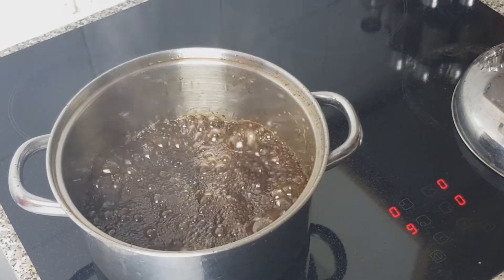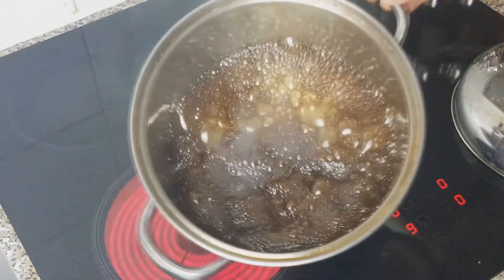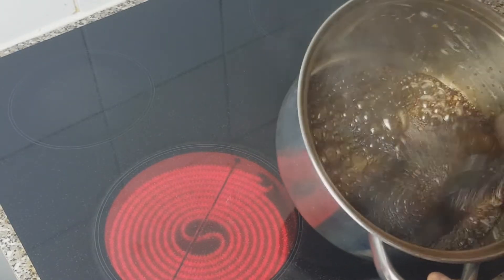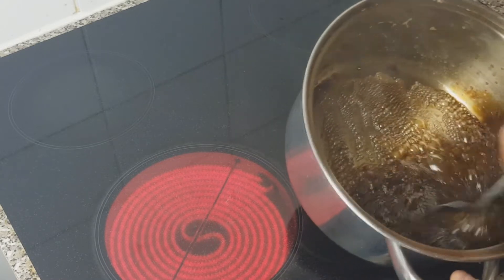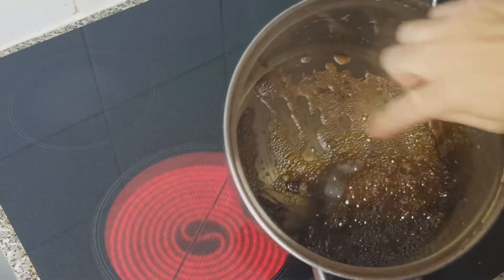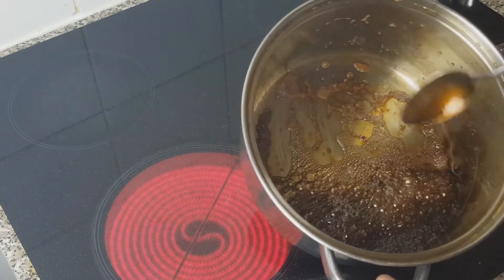Whoa, here we go. Okay, this is it. It's boiling down... Okay, okay.